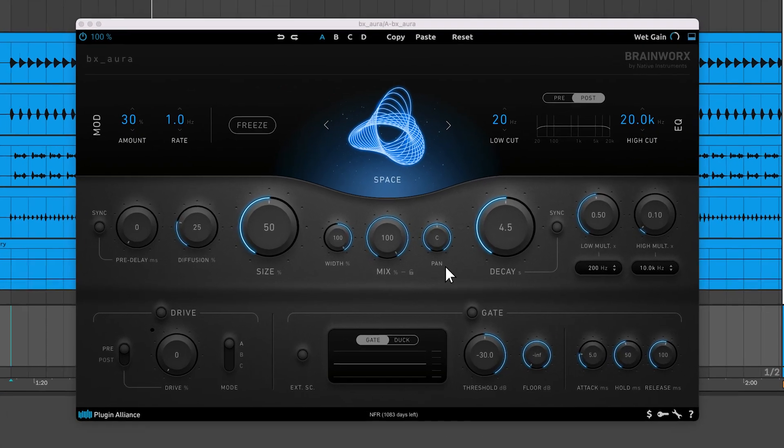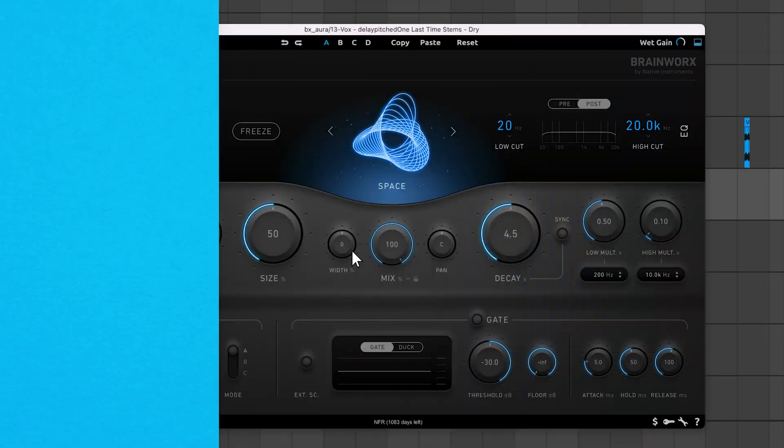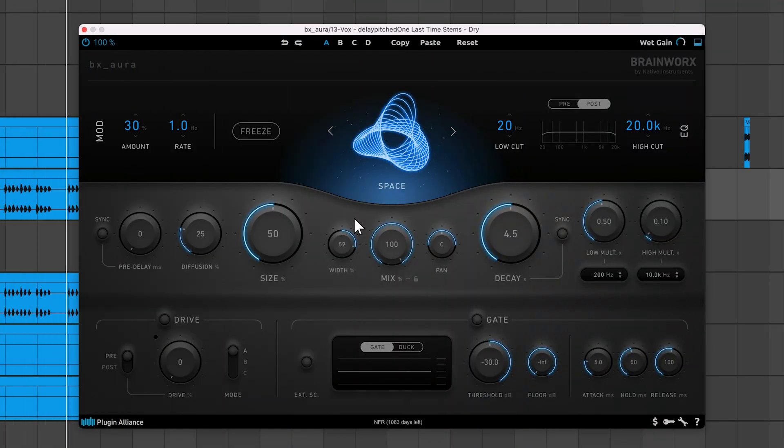There's also a lock icon beside the mix text that locks the value of the mix knob in place when switching between presets. The width knob works a little differently than on other Brainworks plugins. At 100, the left and right channels are panned hard left and right. As you adjust the knob to zero, the channels appear in mono in the center of the stereo field. Negative values cause each channel to play through the opposite speaker. You can also pan the reverb while maintaining the width you've selected.